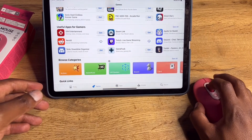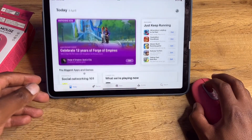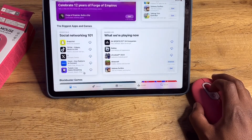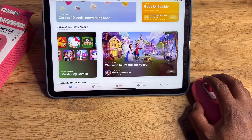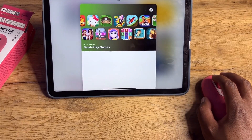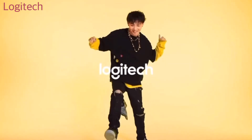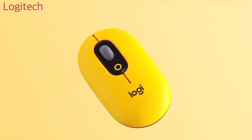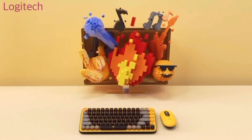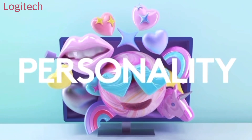I'd say yes, you can buy this as an alternative mouse for traveling or for pairing with your iPad. You can even use it with your main computer or laptop if you're happy with the form factor. The main thing to take away from the Pop accessories is they have great color combinations — they're more about expressing yourself through the colors you love.